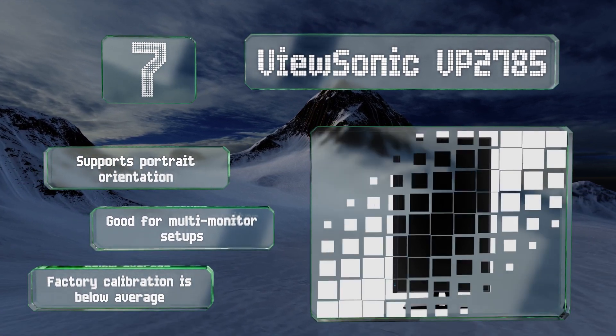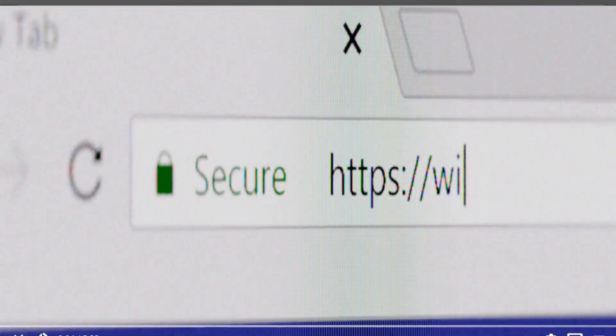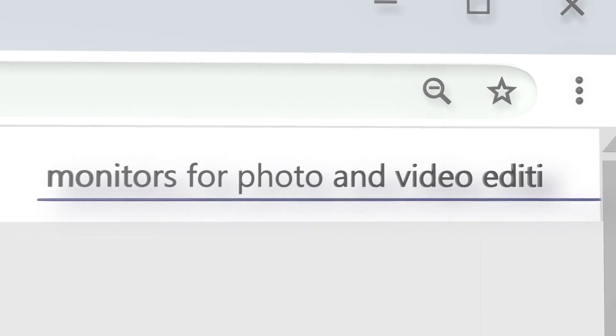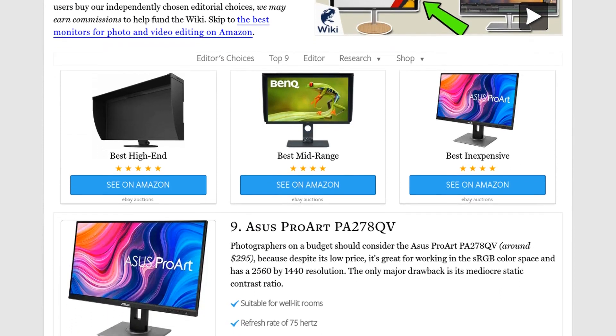However, its factory calibration is below average. Our newest choices can only be seen at wiki.easyvid.com — search for monitors for photo and video editing or simply click beneath this video.